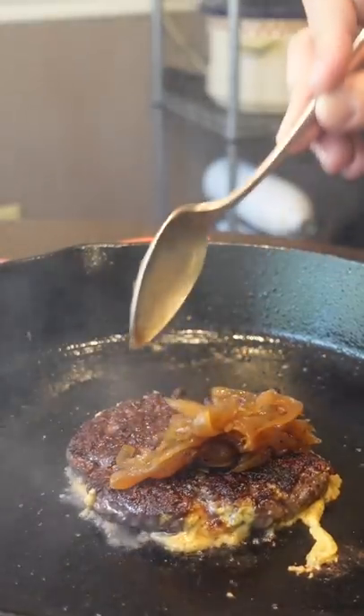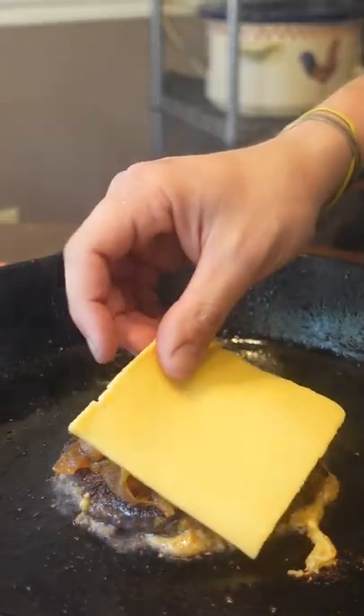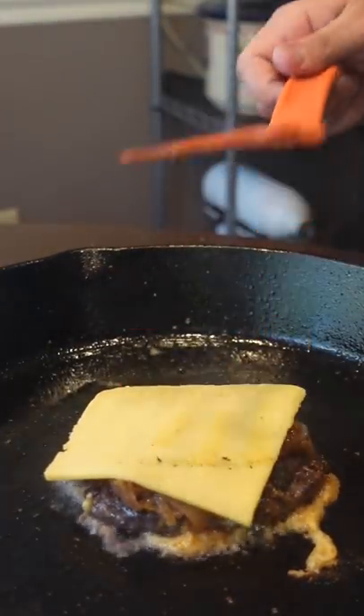So the idea is that the six-pack mustard forms a crust and gives it a little flavor bomb. Well, we'll see about that.